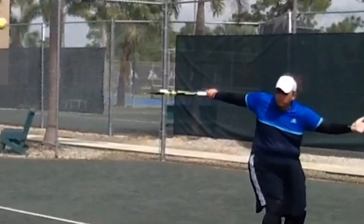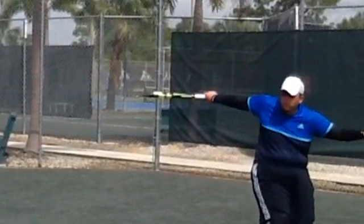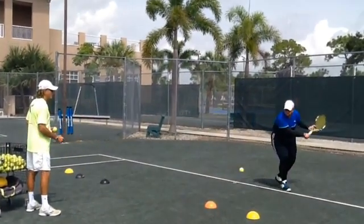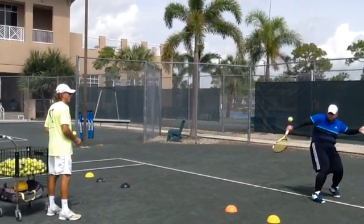Remember that we said you have to try to keep the same angle here of the racket, okay? So don't move in order to get the solid shot. But very good the preparation, racket behind.